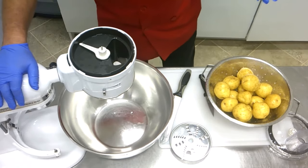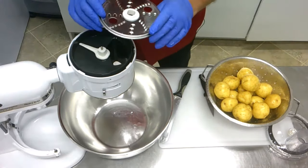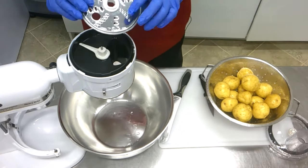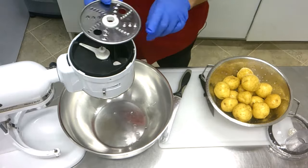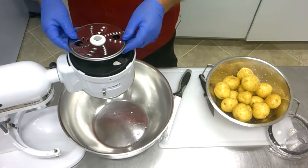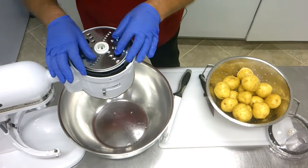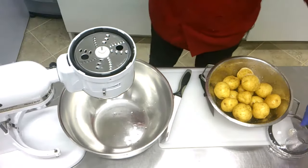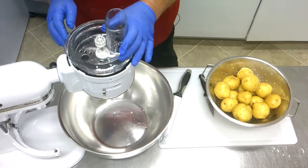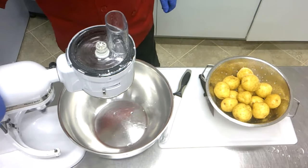You can also use a food processor. What you need is the grating plate for the machine — you can use more fine or more coarse. We go with the fine side up, then we put this in and close it. Let's see if it works. Looks like it's working.